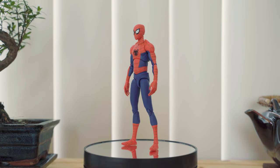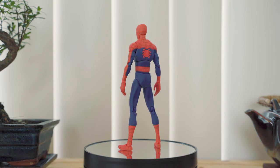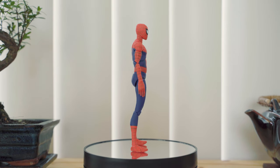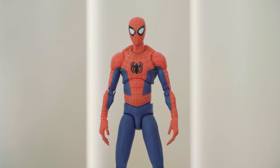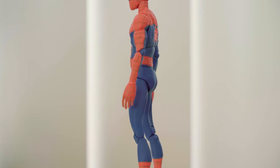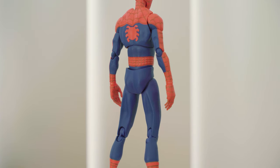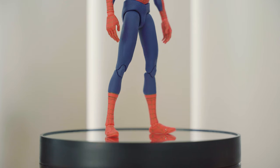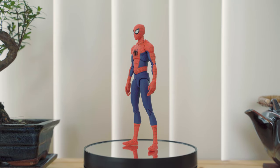Spider-Man Peter B. Parker's proportions were taken from the Into the Spider-Verse animated film, so he is a bit lanky and tall, somewhat similar to the Amazing Spider-Man portrayed by Andrew Garfield in the live-action films. His whole body has a satin finish with the exception of his eyes and the black spider emblem on his chest, which are both glossy. The web markings on his costume are not just painted in but also engraved in the suit. The suit is made to look like fabric, and all these design elements add to the texture and overall feel. The detail is consistent throughout with very minimal paint bleed, and even the panel lining on the web design is clean.